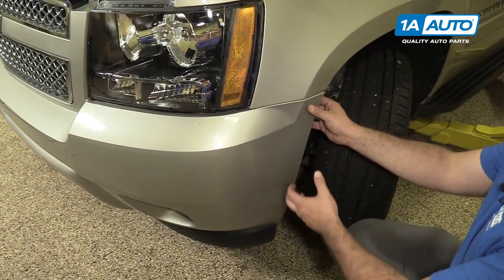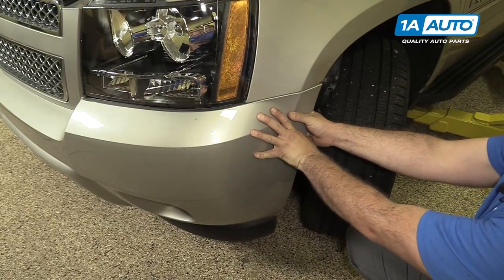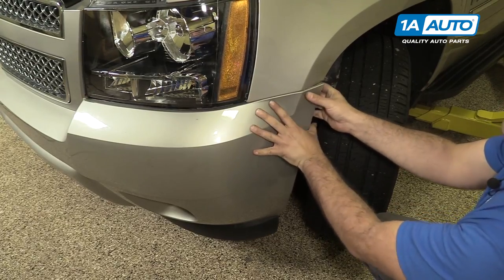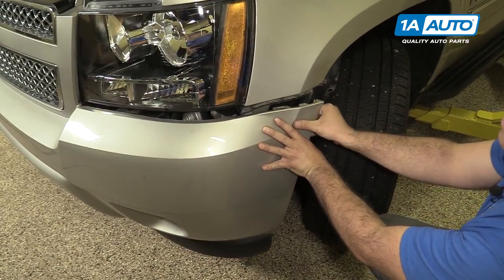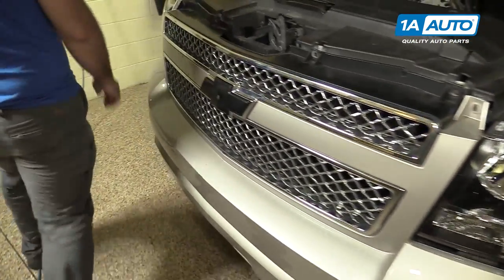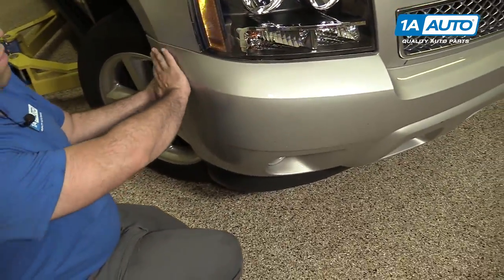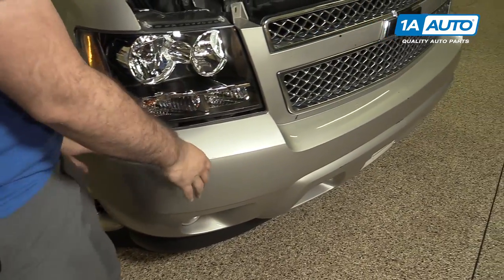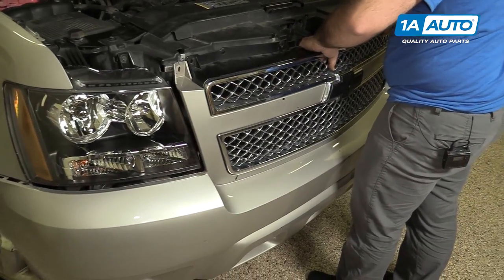Now we're going to pull the bumper cover off its mounting bracket. Just give it a firm tug — it's going to unhook, like that. I'm going to repeat this on the opposite side. Now the bumper cover is loose, so I'm going to lift it off.